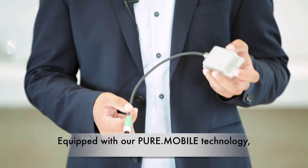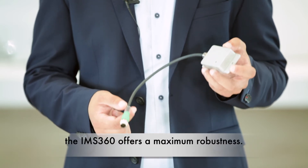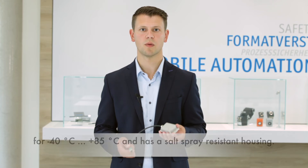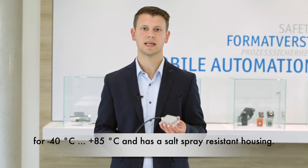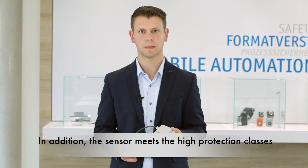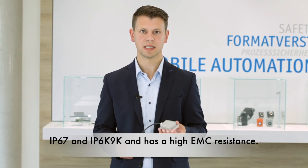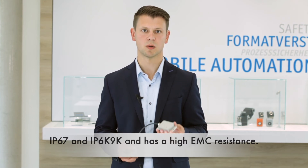Equipped with our proven mobile technology, the IMF360 offers maximum robustness. The sensor is suitable for a wide temperature range from minus 40 to plus 85 degrees Celsius and has a salt spray resistant housing. In addition, the sensor meets the high protection classes IP67 and IP6K9K.